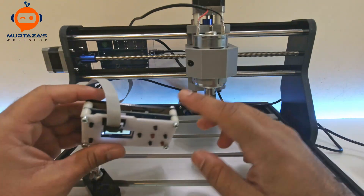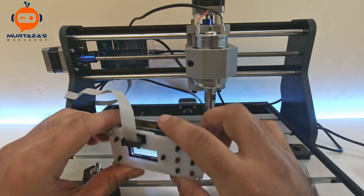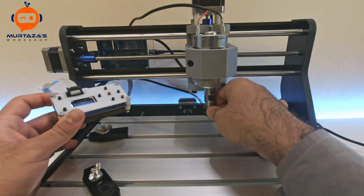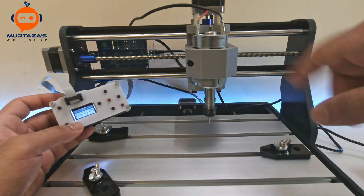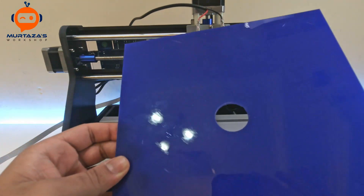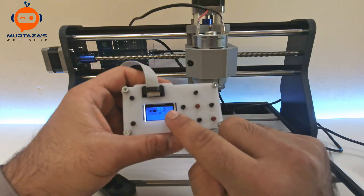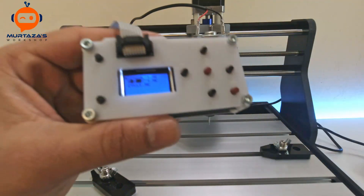This controller comes with an SD card that has a built-in G-code file for testing. We are going to use that G-code to test the machine. They recommend checking it first without the tool, then trying it with the tool. I have an acrylic piece here, so we will use that to engrave. The file on the SD card is called iPhone, so I think it will engrave the word iPhone.